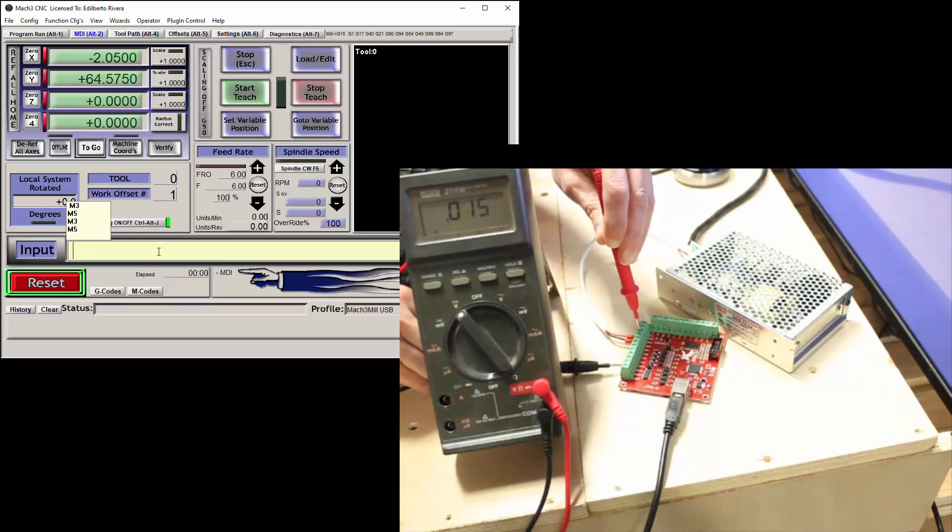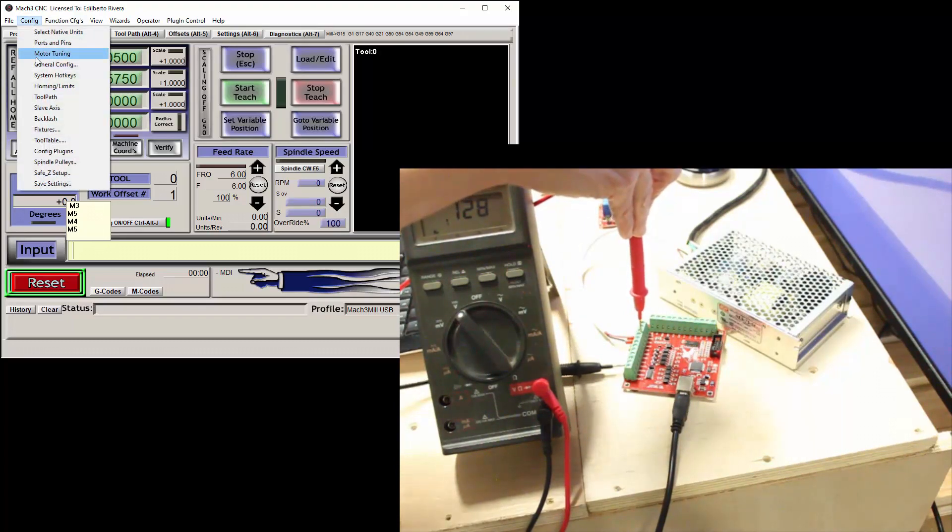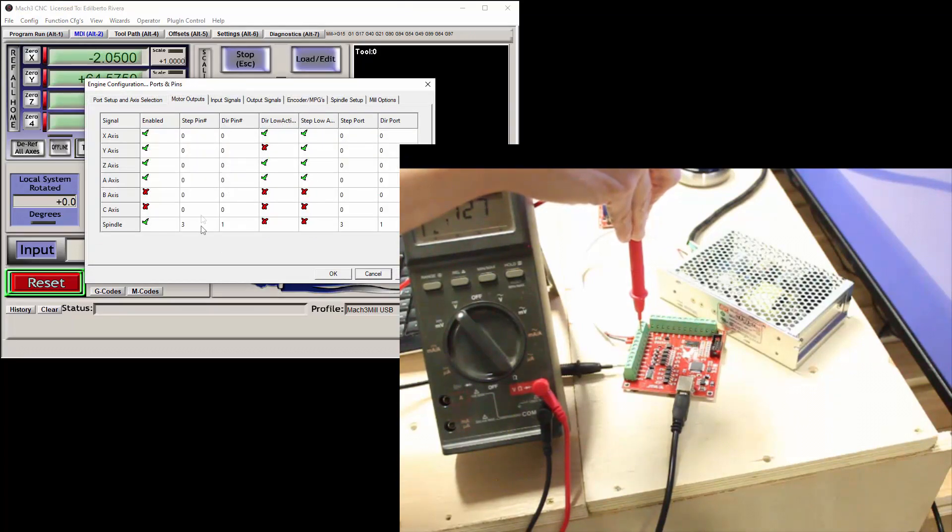Now let's go to output number 2. I'll type M4 in the input, and it should show 24 volts. And when I type in M5, it will go back to near zero volts. Right now, I have the motor outputs — the spindle — set to output number 3. So I will skip that output for now and discuss it at a later time.